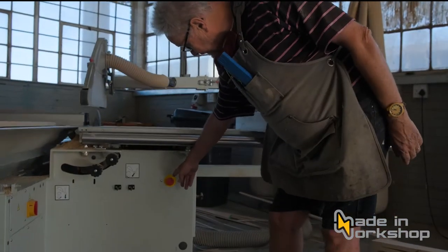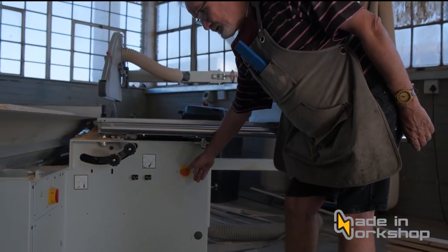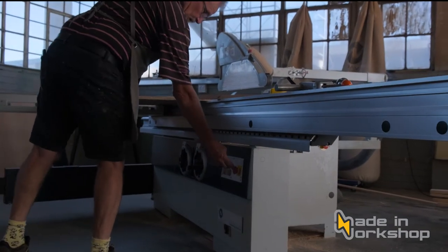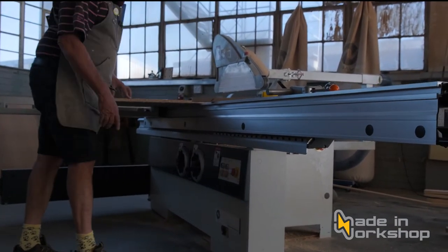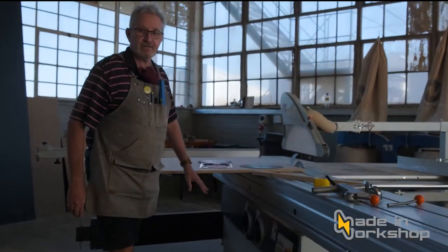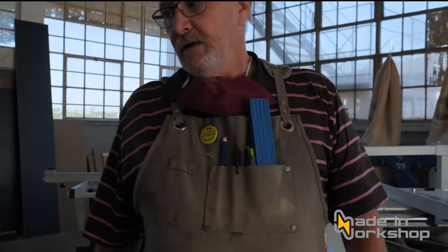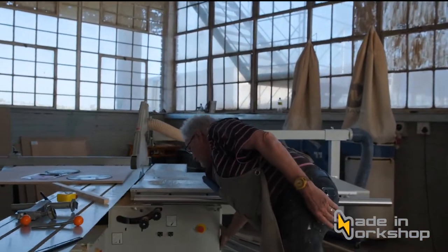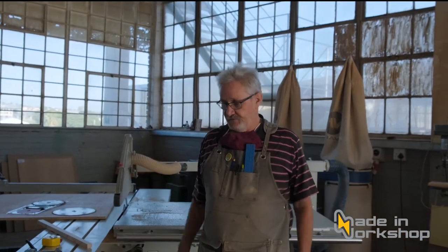The first thing I advise is to find out where the safety off switches are. This machine has two — there's a red button over there on that side, and there's another safety button over here. If either one of those buttons is pushed in, the saw will not operate. There's another safety feature: if the door at the back or the little door where the blade is changed is open, the saw will not run.